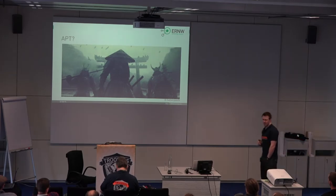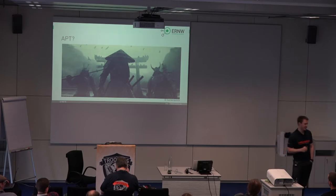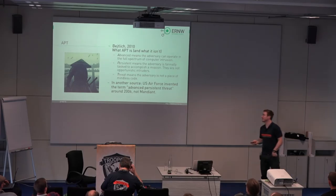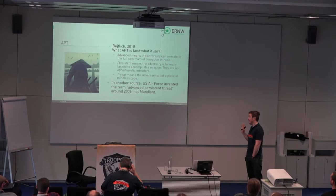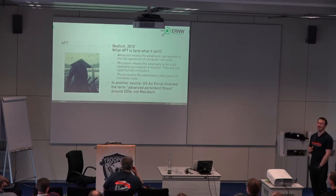I'm pretty sure all of you have heard the term APT. I don't like to use this term — it's kind of lame at ENW to use that word instead of saying targeted attack. However, since it's about APT protection, I'm going to use it. A ton of people have talked about APT. Rodrigo, I think two years ago, translated this nicely into the Asian Pacific threat in his keynote, which is totally unrelated to the picture I chose for this slide.